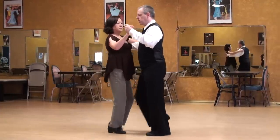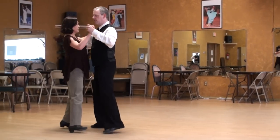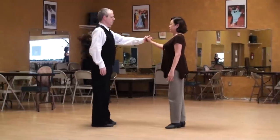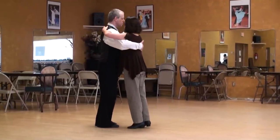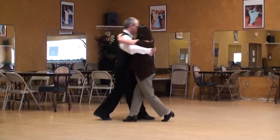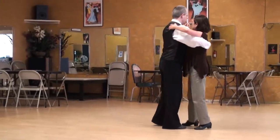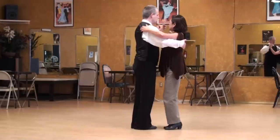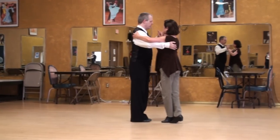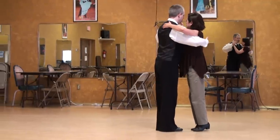One, two, three, four, five, six, seven and eight. One, two, three, four, five, six, seven, eight. One, two, three, four, five, six, seven, eight.